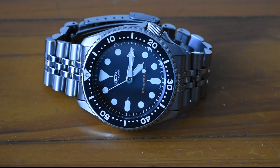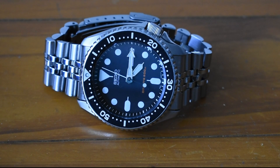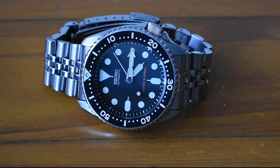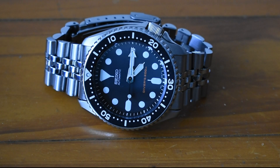I actually sold my SSK GMT. I thought that by buying the new SSK 003 GMT I would scratch that itch for the SKX, but I always thought about this at the back of my head. Even though I really love that GMT, I might buy it again.